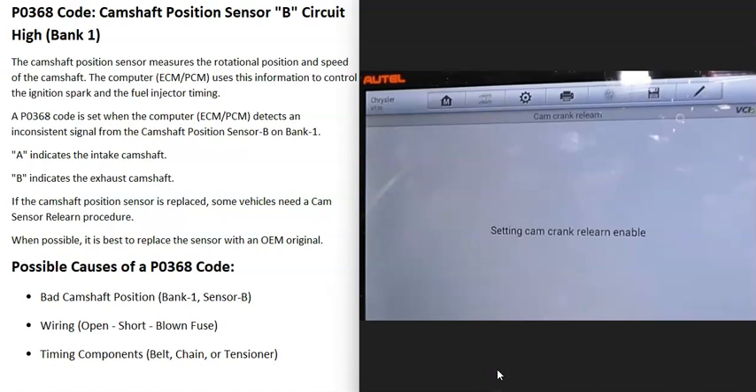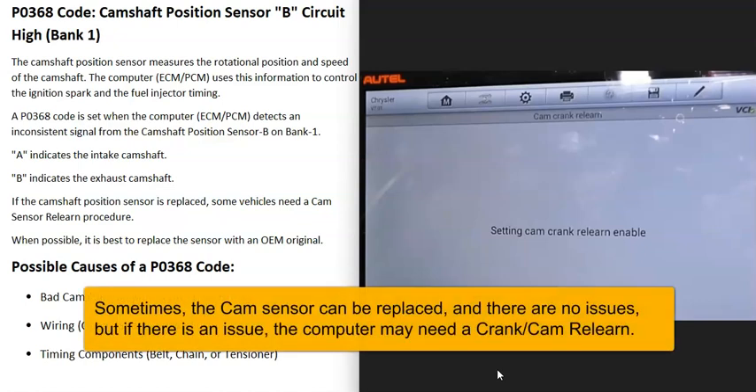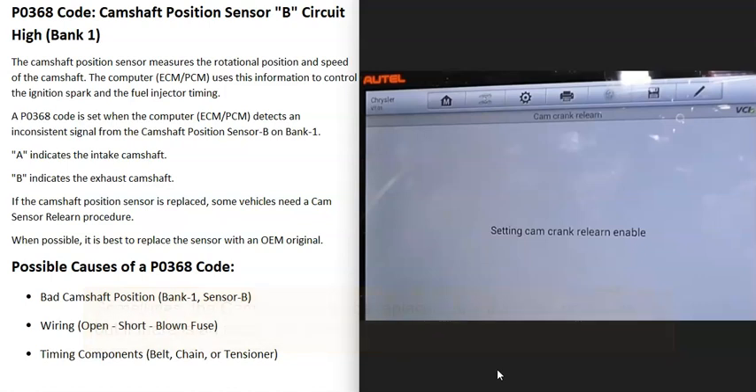The relearn procedure is where the computer basically learns all the variances inside the new sensor. This can really vary depending on the vehicle, the year, the make, and the model. So if you replace that camshaft position sensor and the engine doesn't want to start, or starts and runs badly, you may need to look into this.